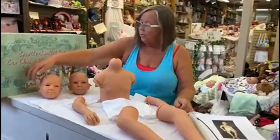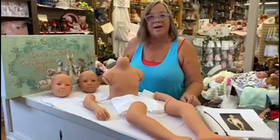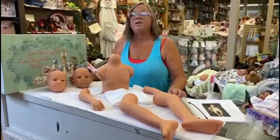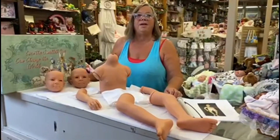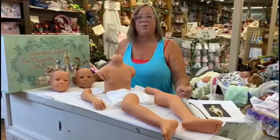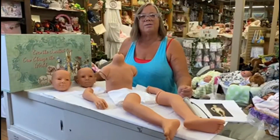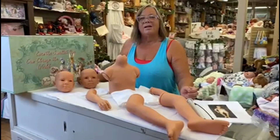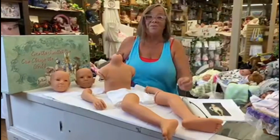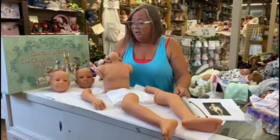You can add pointy ears with your cos clay or whatever you want to do. There's a lot of fantasy themes popular right now — a lot of young people are into things like Comic Con — so you could create something for Comic Con or any fantasy theme.